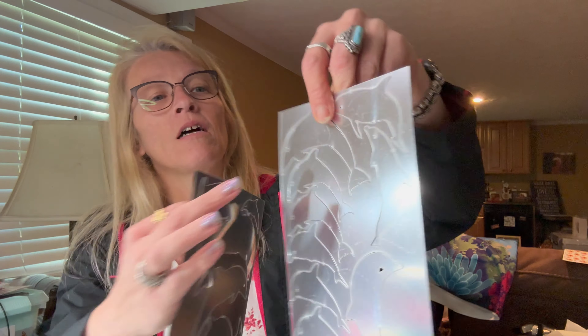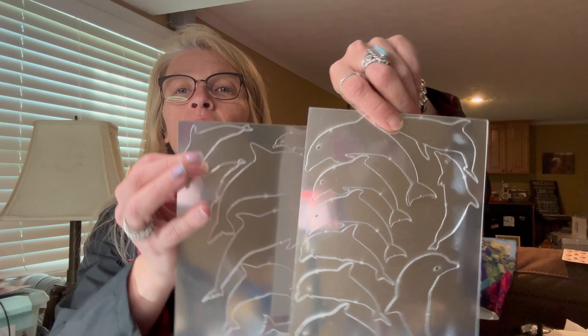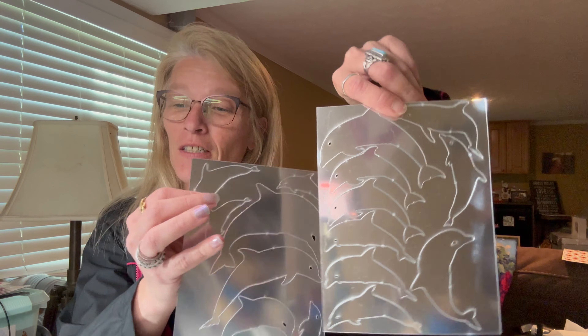Then I purchased some two-piece dolphin mirror wall stickers — it's two sheets, and again I'll take the protective film off and then I have some pretty mirrored dolphins. Those were two dollars and eight cents. Score, in my book!